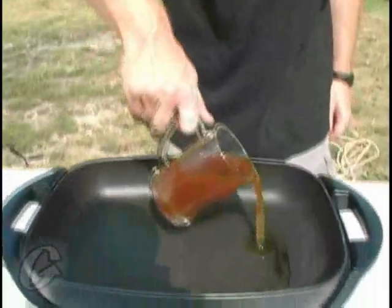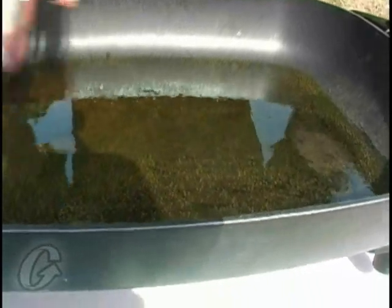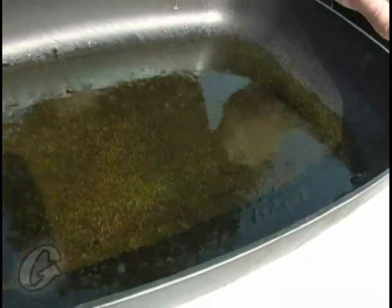We've got our pan hot. If you notice, we've got a little snap, crackle, pop going on here — you see little bubbles forming. What that is, that's the water that's in the oil boiling off. Let's go ahead and add the rest of this.